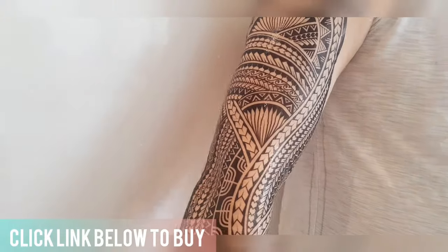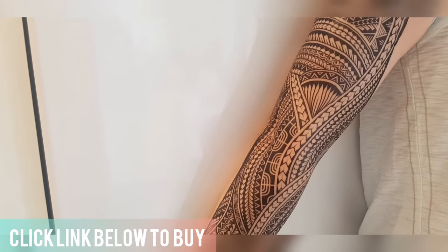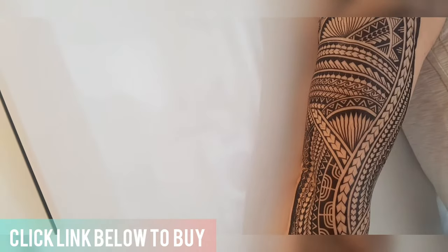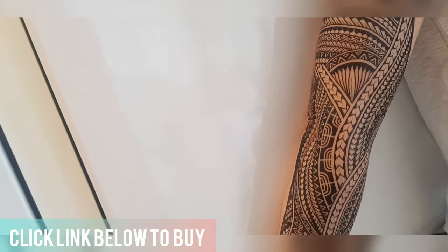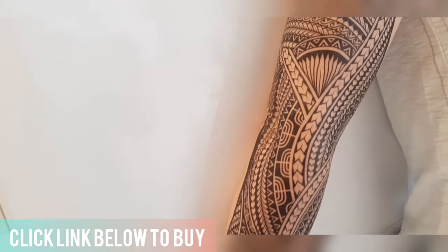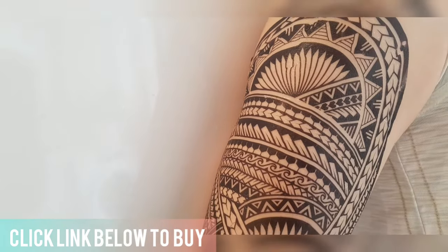So there you go. This is the Hawaiian temporary tattoo we sell — it's a really beautiful design. It represents the sun and has wave patterns below. It looks exactly like a real tattoo, so if you're interested in a Polynesian design for an actual tattoo, this is a fantastic one to try first, or if you want to do a Hawaiian costume it's brilliant too.